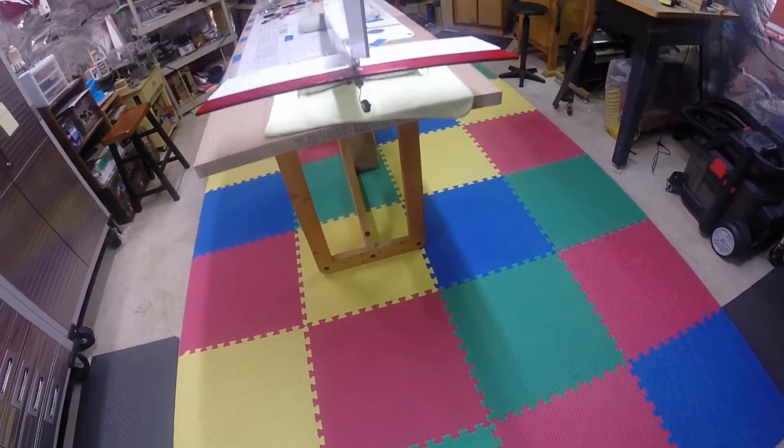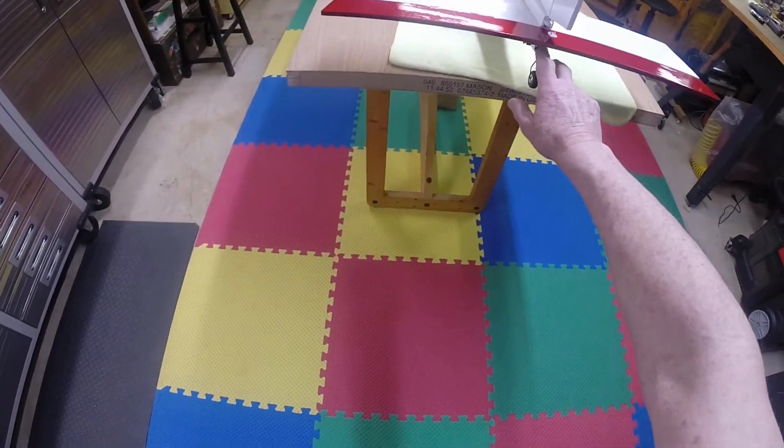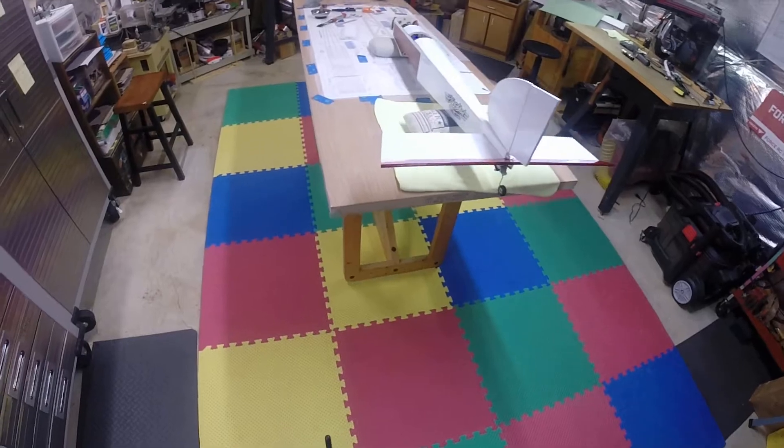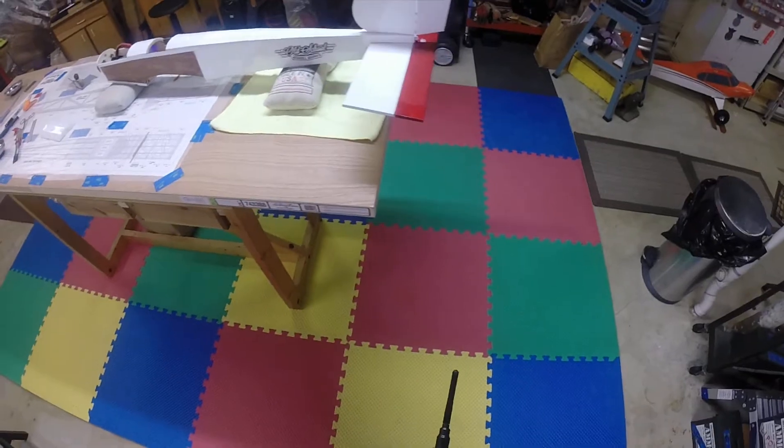I might have to get some better Loctite down here — this one screw tends to come loose a little bit — but I'm pretty pleased with the way it's looking so far.